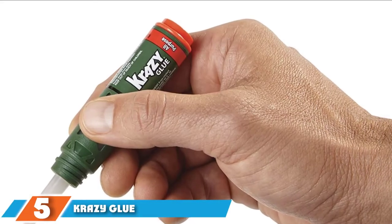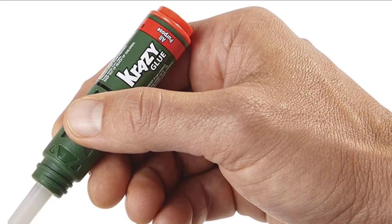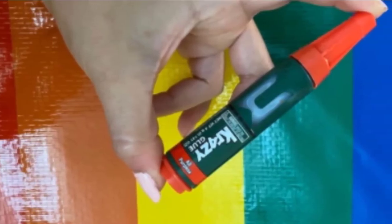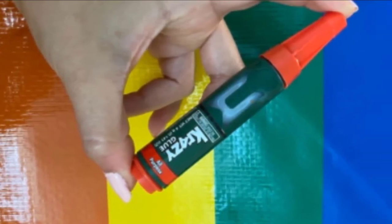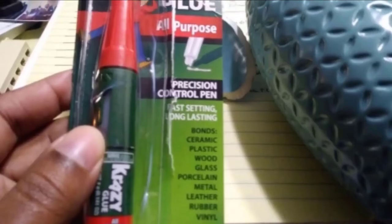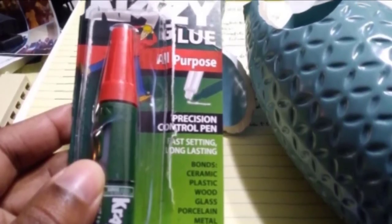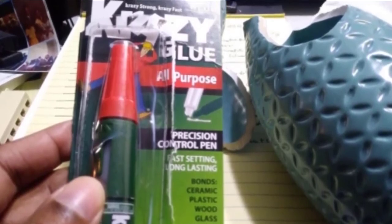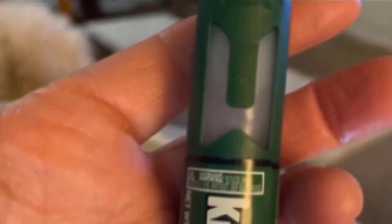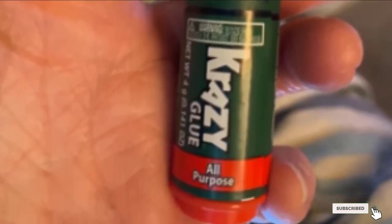The number 5 position is held by Crazy Glue All-Purpose Precision Control Pen. It is a compact glue that you can easily store in a pocket, handbag, or glove compartment, and it is surprisingly cheap as well. Its unique design increases your precision — by squeezing the bottle, you can control exactly where the glue will go. It can be used on wood, glass, ceramic, and leather, along with plastic. It's fast-acting and set in around 30 seconds to a minute depending on project size. However, you may need multiple pens for larger car parts, and it may be difficult to squeeze and use simultaneously.